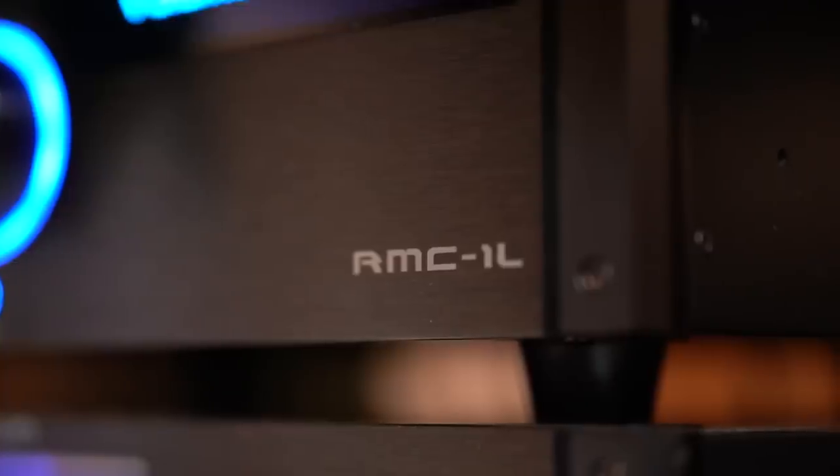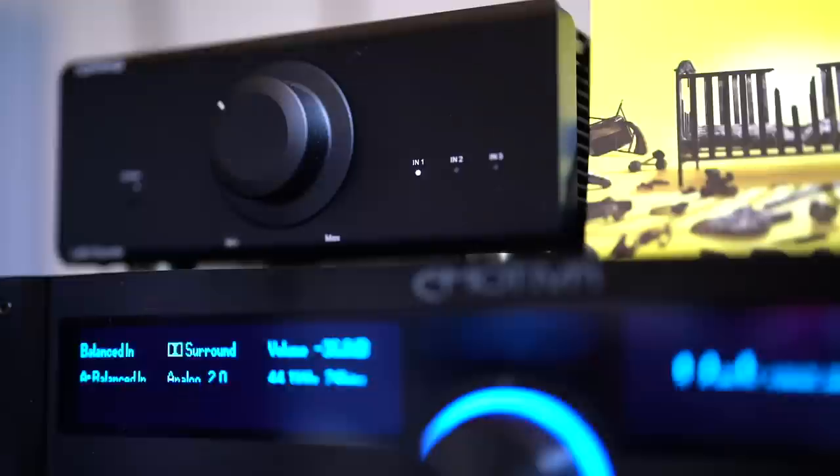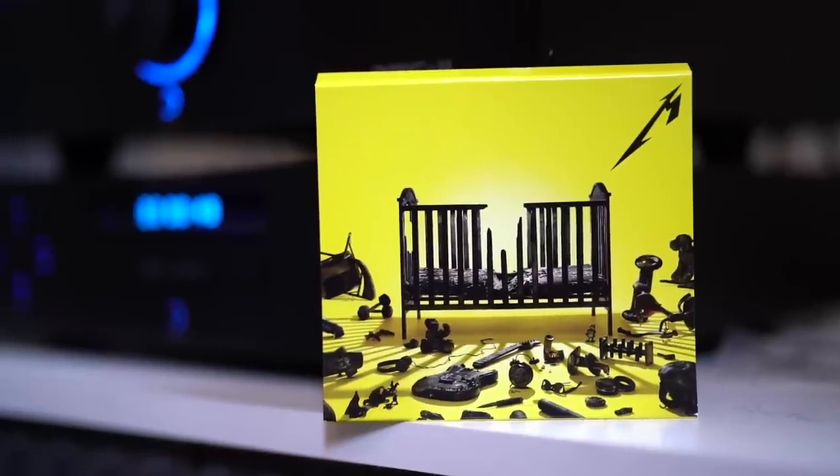The partnering equipment I used was the Emotiva RMC-1L surround processor as a preamp, with the Emotiva fully balanced CD player going into it, then out into the Topping LA90 Discrete — about 50 to 90 watts depending on impedance. I definitely had 50 clean watts going into these speakers. For source I also used an Apple TV running Amazon Music into the RMC-1L's DAC and then out to the Topping and into the speakers.